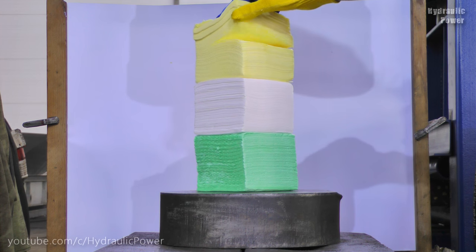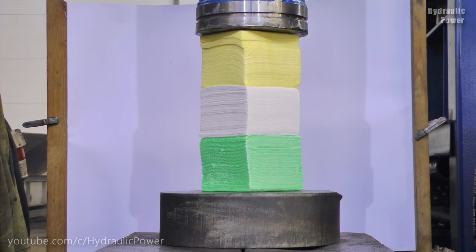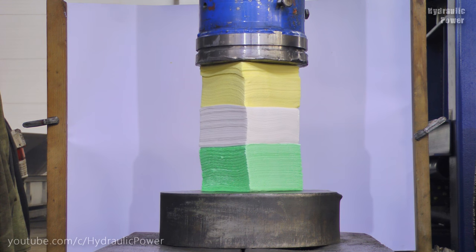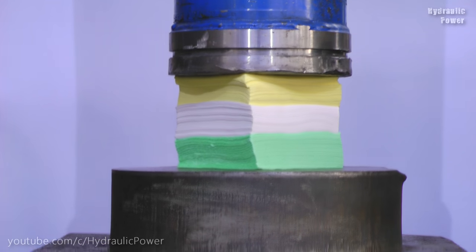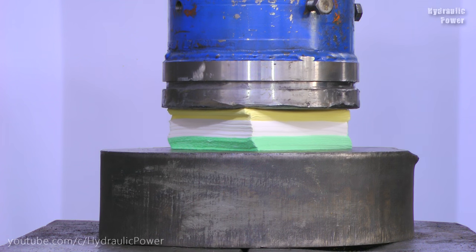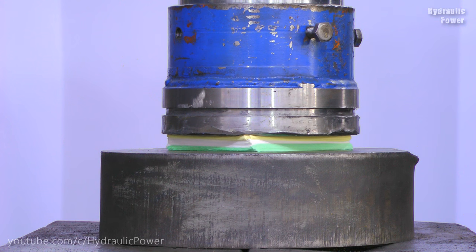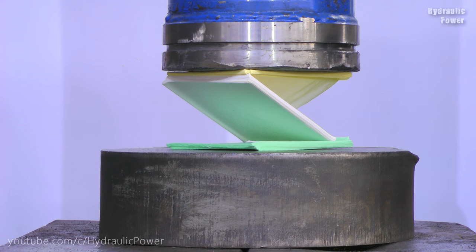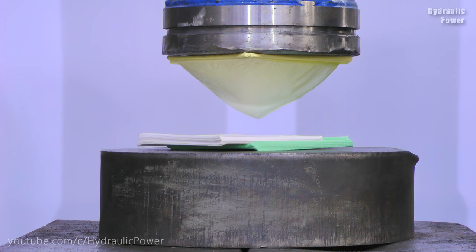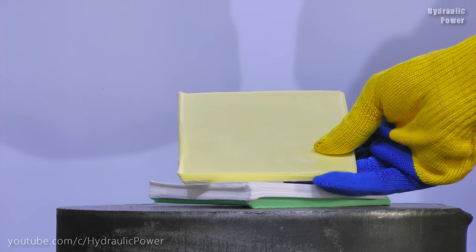Let's start. Now we got 3 planches — 3 beautiful planches.